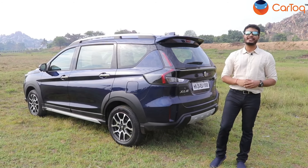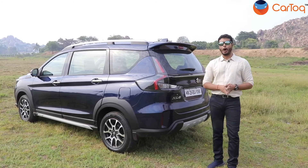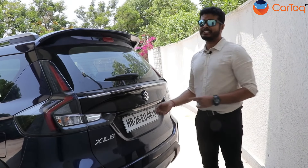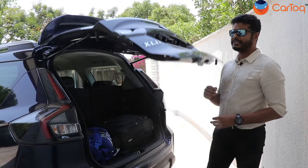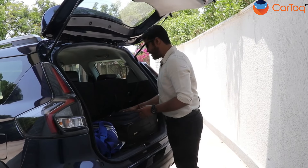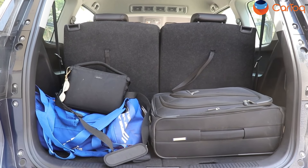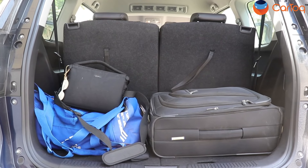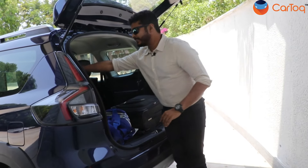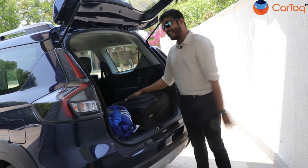However, it gets a lot more changes inside the car, so let's jump in and see what all the new XL6 offers. Dimension-wise, the new XL6 remains exactly the same as before, which means the space inside remains exactly the same. As you can see, the boot space is the same as before — currently we have two bags here and it is almost full. However, if you're not traveling with all rows occupied, you can simply fold them down and convert it into a flat bed which can hold a lot more luggage.